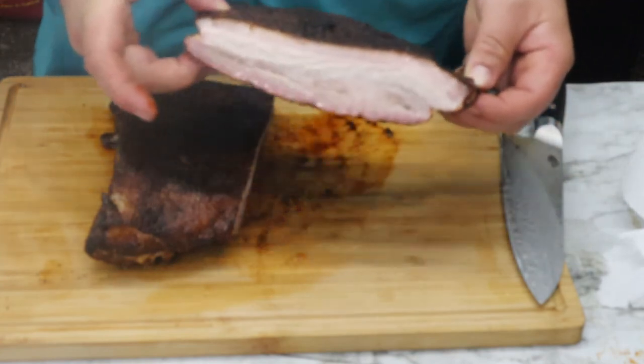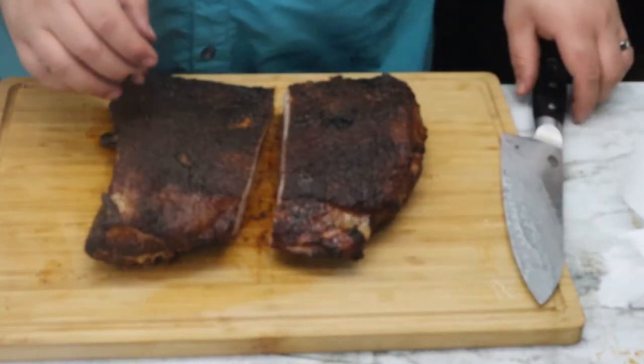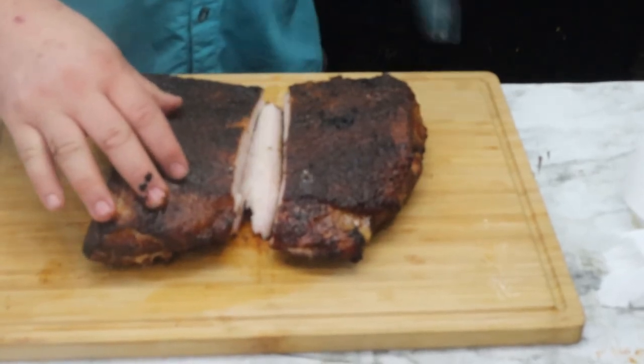Got a little bit of a smoke ring — take a look at that. Nice and pretty.